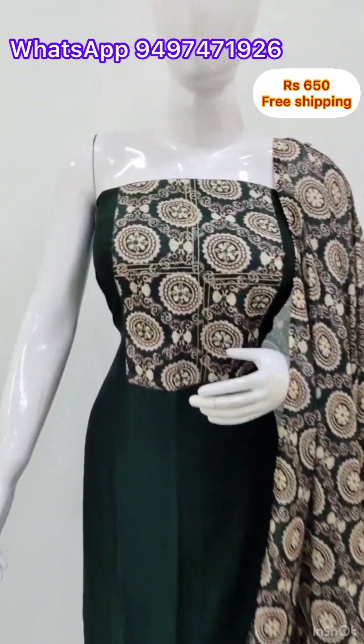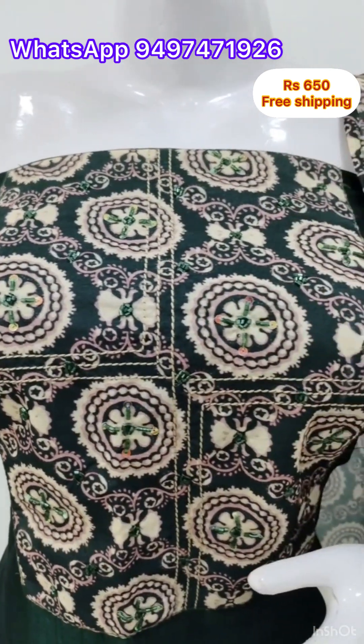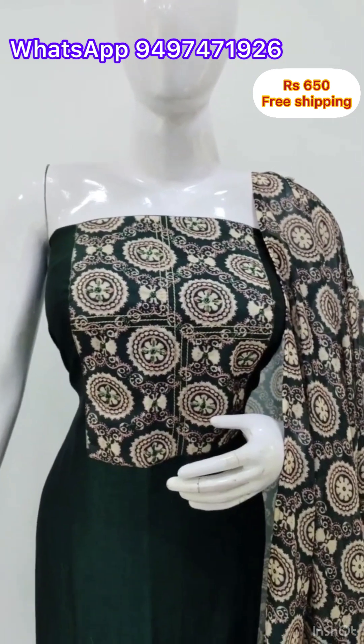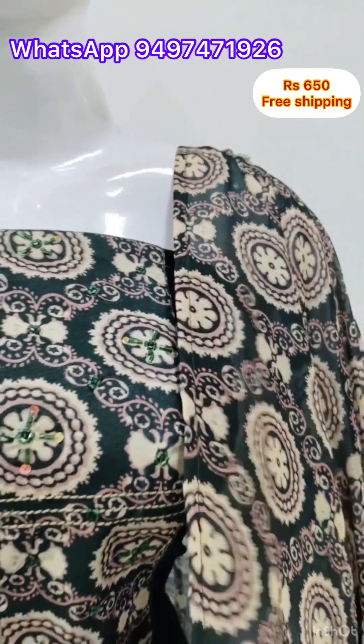I made a dark green color in the Vijithra Silk fabric. The top length is 44 inches, and the bottom is the same color.